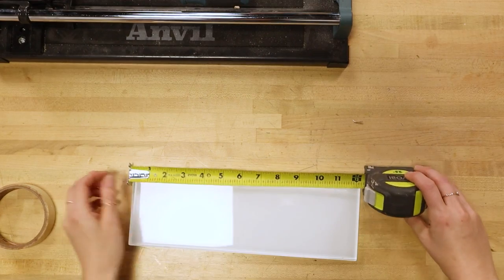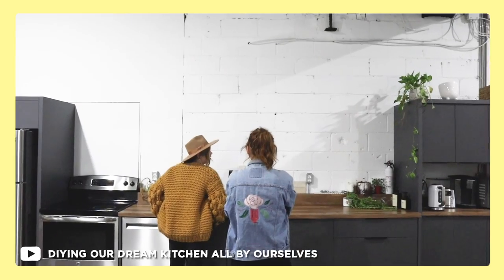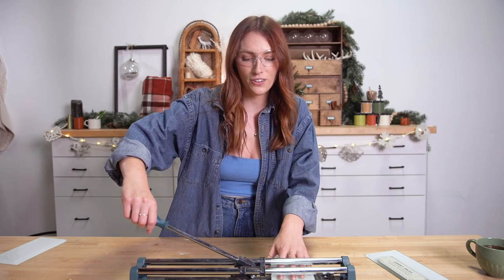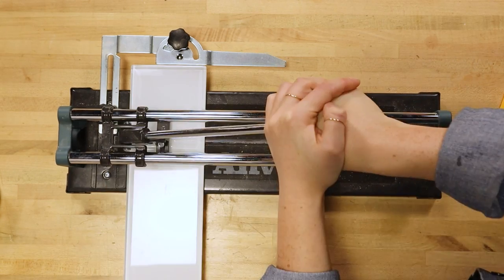I'm just going to measure it out and use my tile cutter here. If you guys have never used a tile cutter, it is pretty simple — honestly, I've never used this one either. When we did our kitchen, I was in charge of putting up the tile and Becky was in charge of cutting the tile. To use this, all you do is score it and snap it. Score and snap.